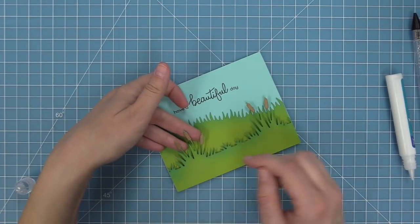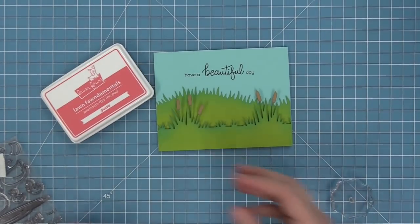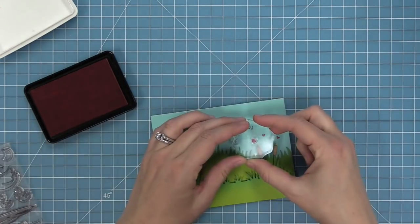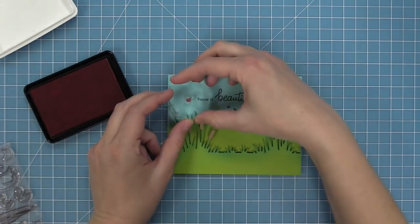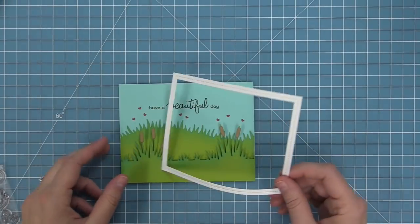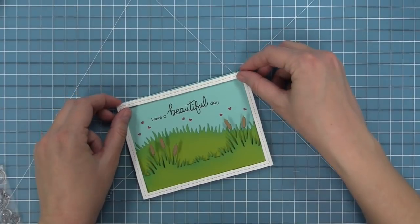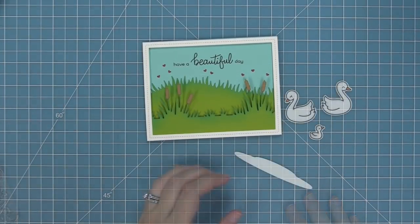We're recreating a card by Elise, and one of my favorite things she did was stamp the cute little tiny hearts from the set. A lot of our sets have these tiny hearts or stars and they're perfect for adding into your sky. I'm going to stamp those in some guava ink, floating above the grass all around the sky. Then we start layering the frame on there, and once you add the frame it looks just perfect — it gives it that great finishing touch.